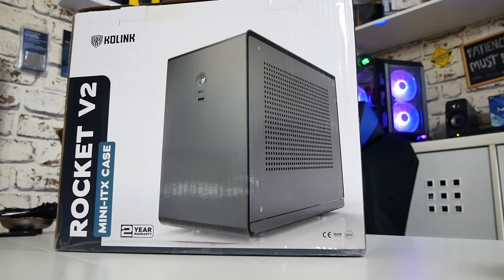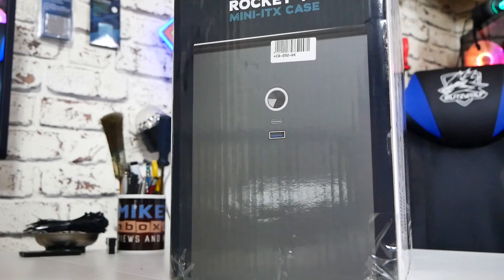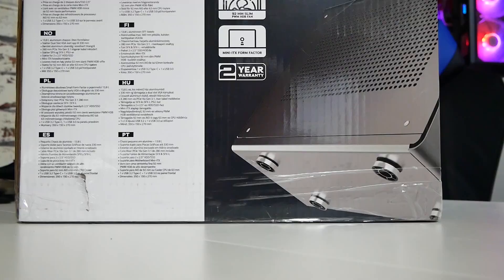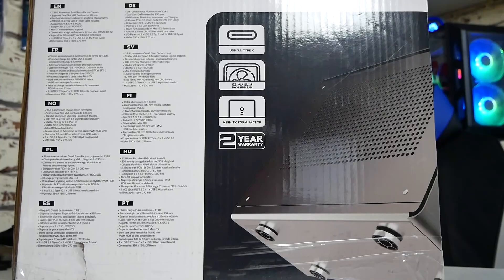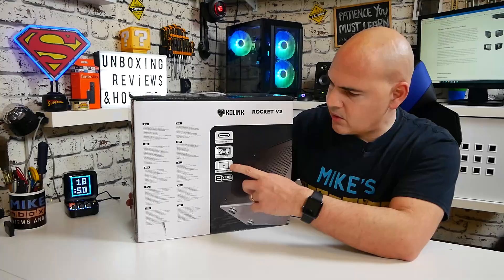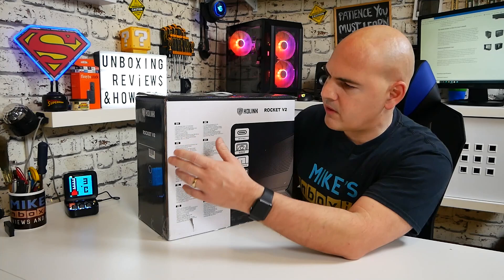Packaging-wise, it looks pretty decent — nice retail packaging, as is quite often the case with Codelink, especially in their upper tier cases. On the side we've got a side view of the case, and on the back of the box there's more information about features: a USB 3.2 Type-C port on the front, an upgraded 92mm fan — the previous Rocket V1 only had an 80mm fan — and the mini-ITX form factor and two-year warranty.